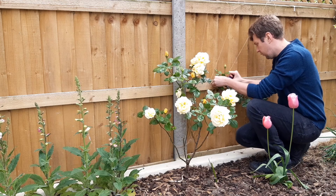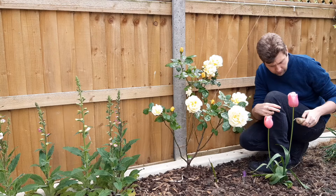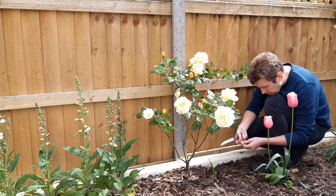Cutting short lengths of twine, we then tied the three chutes to their respective vertical support. Some of the chutes were longer and more mature than others, so needed a couple of ties along their length to secure them properly.